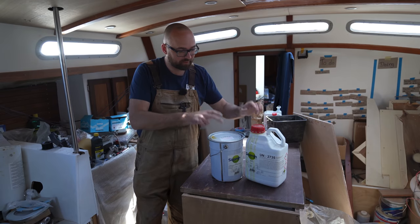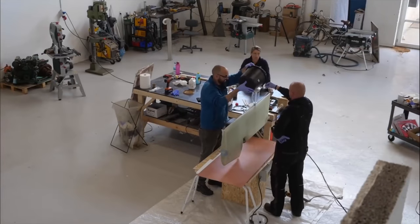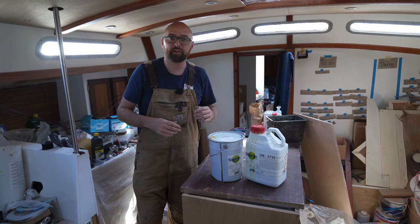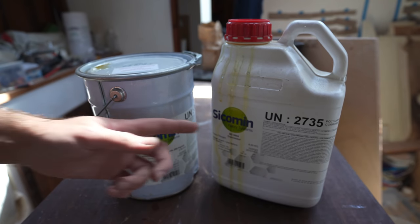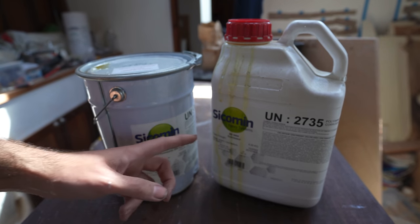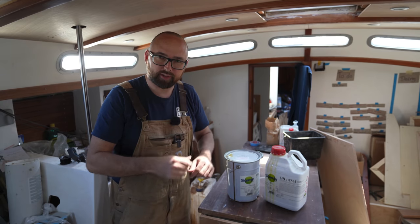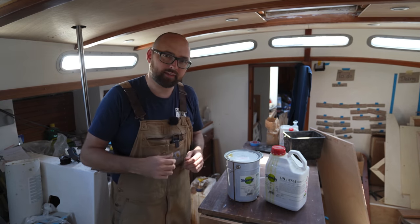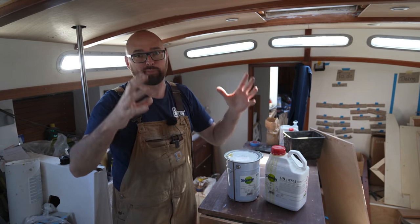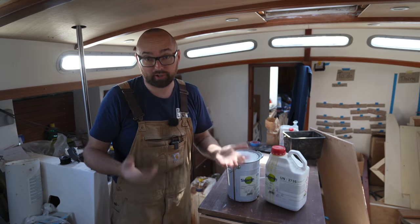For that, I will use a foaming epoxy. This is the same resin I used back in 2018 when I built the new rudder, but the hardener is different — this hardener won't require post curing. The mix ratio is 1 to 1 by volume or something like 9 to 10 by weight. Once we mix these two, we only have a short working time — the instructions mention 4 minutes. This is in no way like the polyurethane foams you see just kind of explode and expand really violently. This is a much slower and more controlled process.